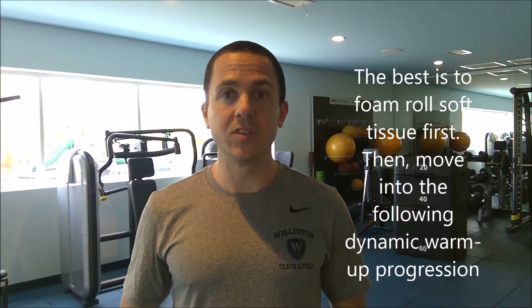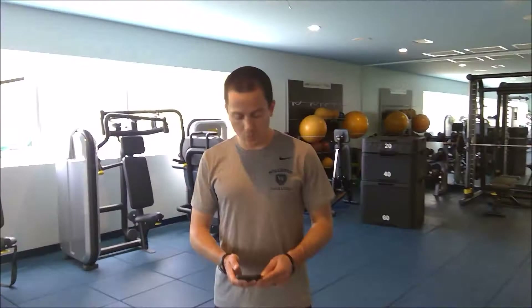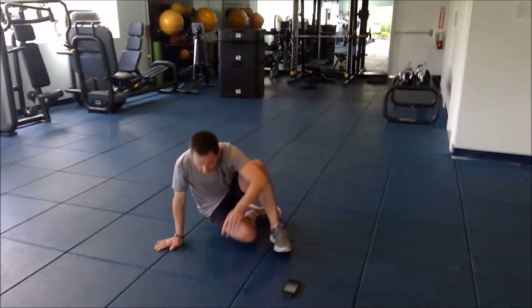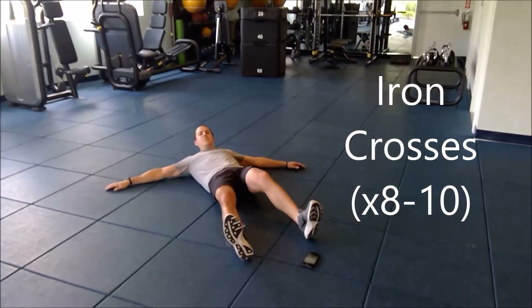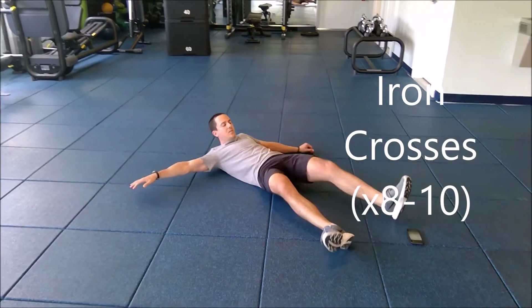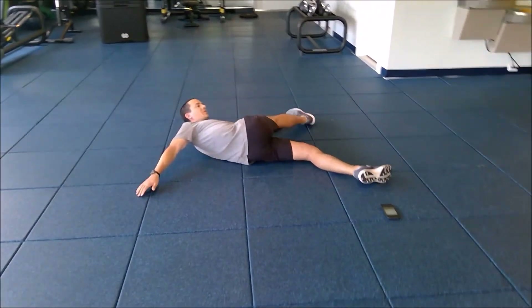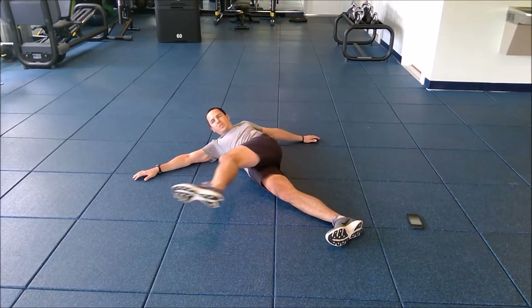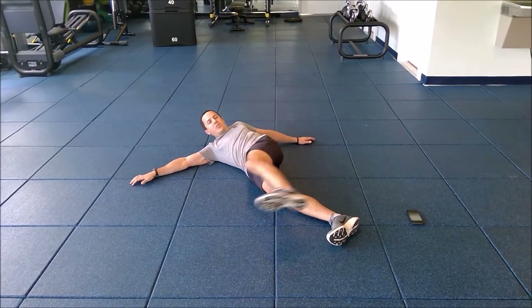I'm going to demonstrate a couple of moves and give you a little bit more information as I do that. The first thing we're going to do are some Iron Crosses and Scorpions. For Iron Crosses, you start on the ground, swing your leg on one side, do a good stretch in your hamstrings. Switch to the other side — a good hamstring stretch.